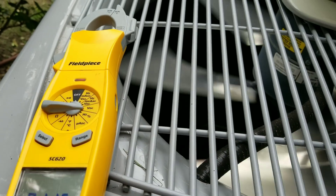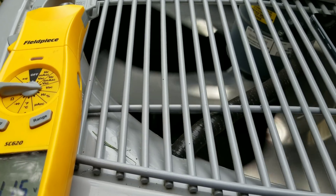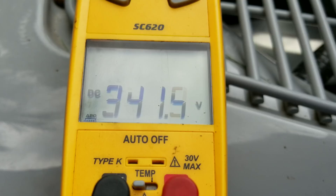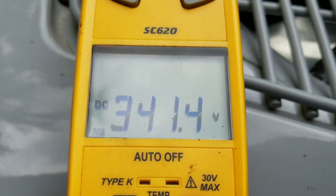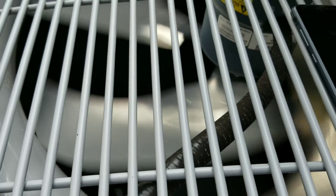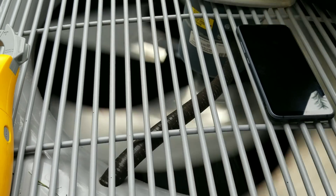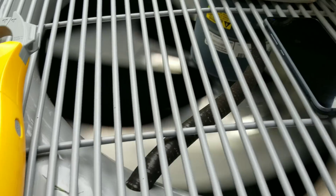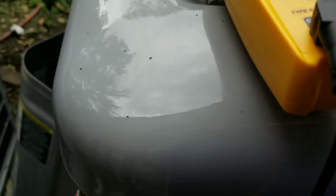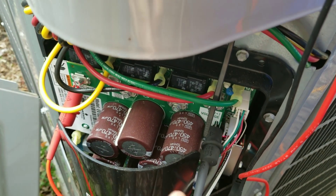Here's another tech tip for when you're working on any of these inverter systems. This particular unit is a Carrier Green Speed, and they have a considerable amount of DC voltage output. This unit is running at 341 DC volts, and you can see we're running an output of 340 DC volts, which we are testing on our two test ports.